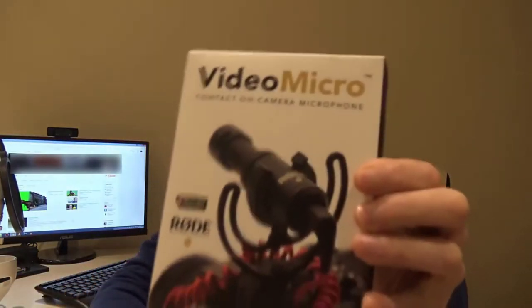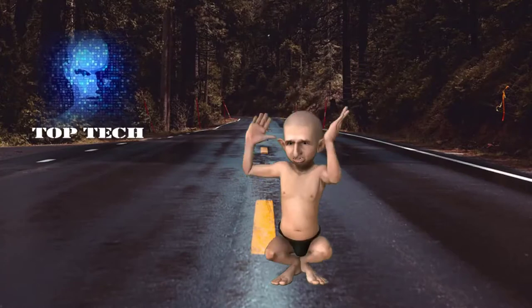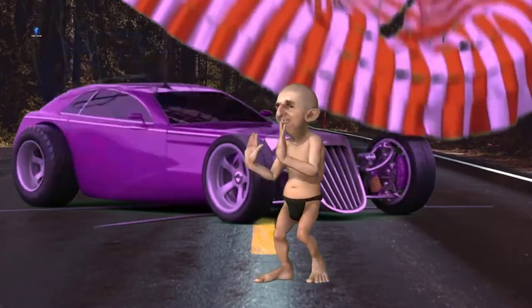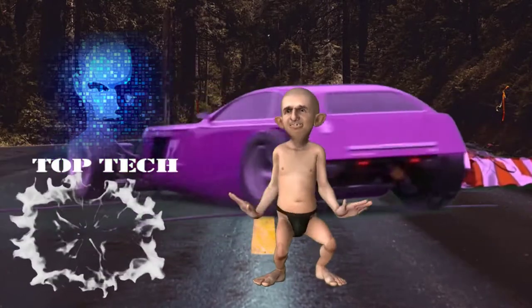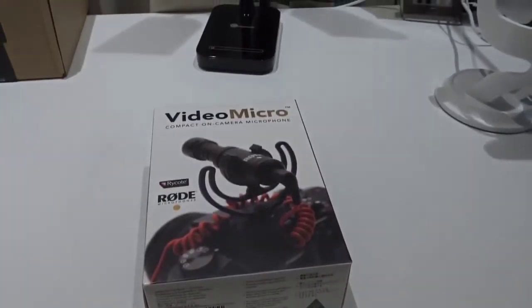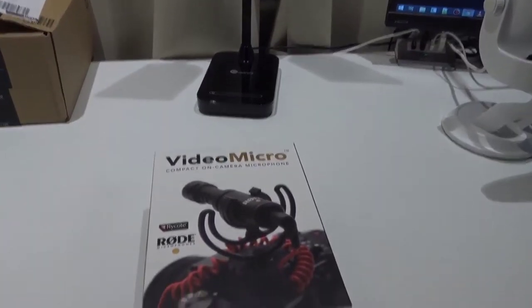Like I mentioned, now you can hear the sound coming from my Sony video camera. This is the Video Micro and it's from Rode. On my table I also have the Blue Yeti mic, but I am not recording with it — I can't connect it to my Sony camera.